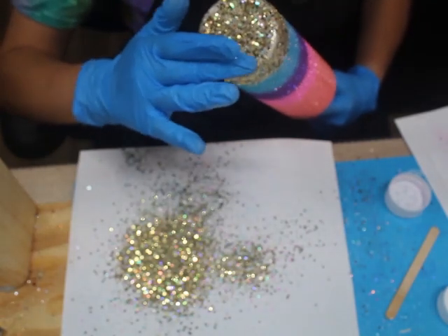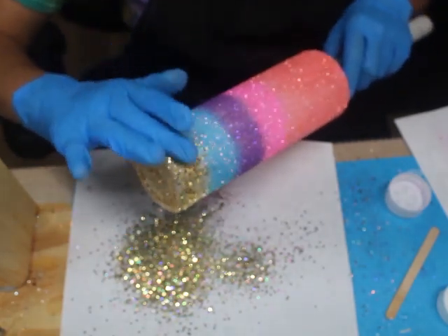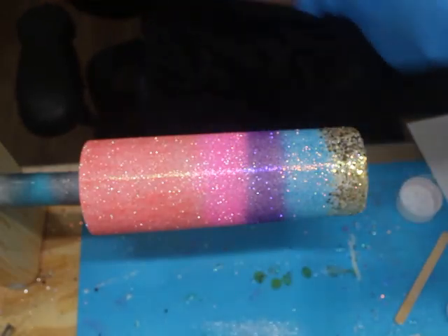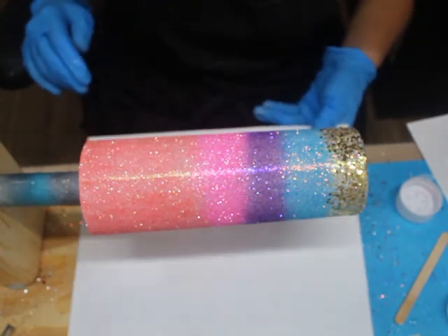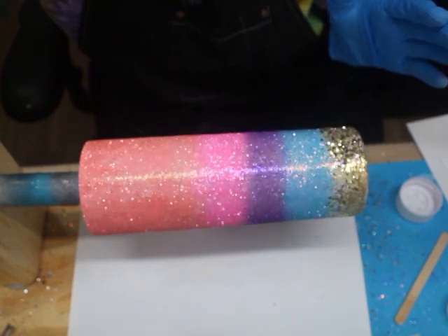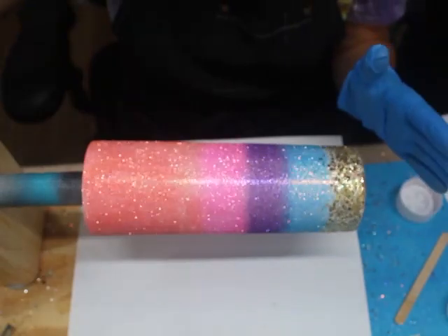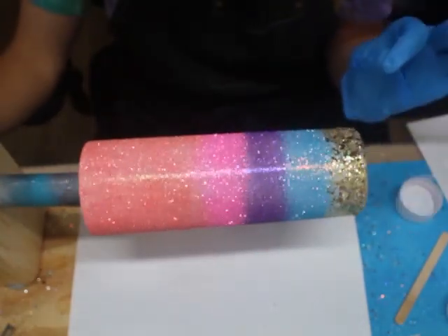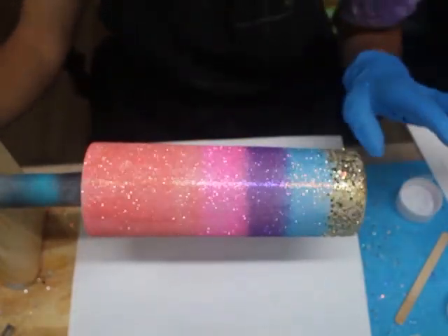I'll also be adding the Goddess Gold to my description. I now have all of the bottom of the tumbler pressed down — that chunky glitter is now pressed to the tumbler. What I'm going to do now is allow my tumbler to dry on the cup turner and spin it — let it dry for about two hours. Once it's done spinning for two hours, I'm going to turn off my cup turner and let it air dry or air cure for another hour or so. So the minimum drying time I want is at least three hours.